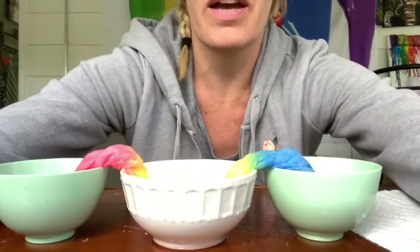I'm going to let these do their thing and keep letting the colors go. Then I'm going to take the paper towels out, gently open them up, and let them dry. I'll show you the results once they're completely dry.